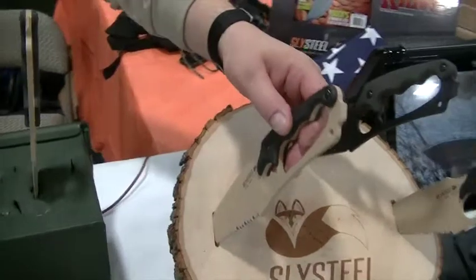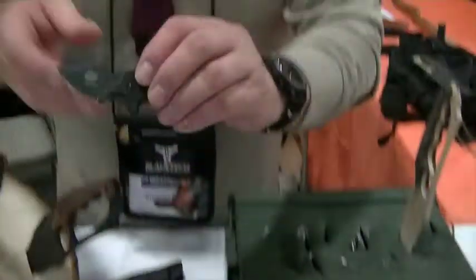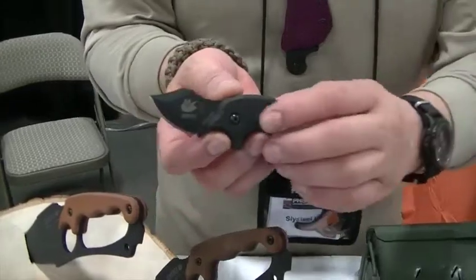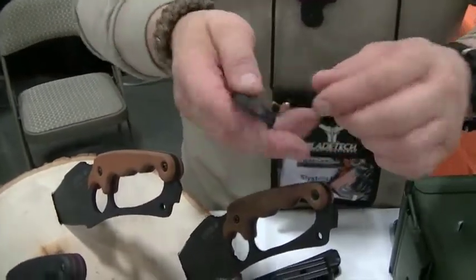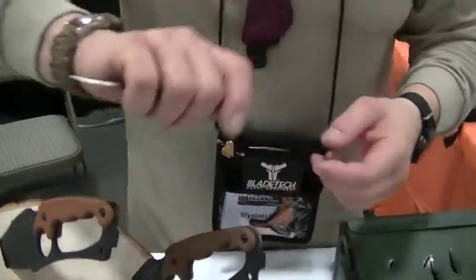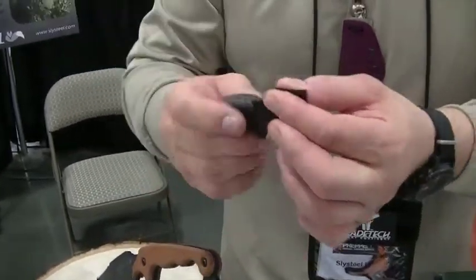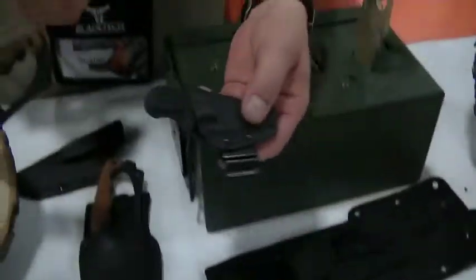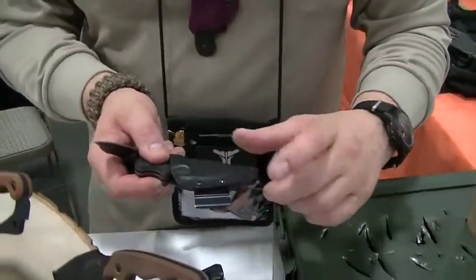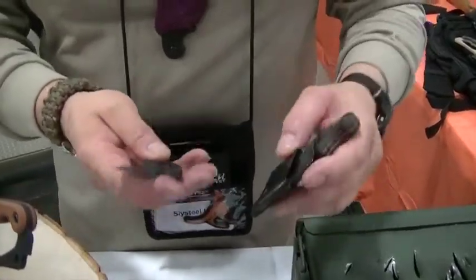Since then we've created the Final Option Blade, which is a small neck knife — that's this one right here. It's a very small knife but it's a full tang knife with G10 grip scales. It has quite a bit of heft and it's very concealable but readily deployable. This knife can be worn as either a neck knife or it can be set up with the spring clip so that you can wear it on your belt as well, and it comes with all of that.